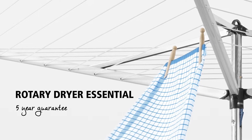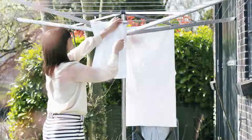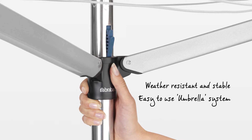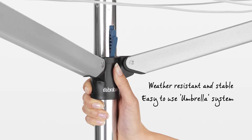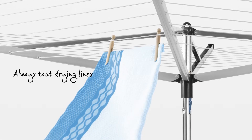Drying your laundry naturally is good for your laundry, the environment, and it also saves you money. Rotary Dryer Essential has an easy to operate adjustable umbrella system, retentionable in two positions and always taut drying lines.